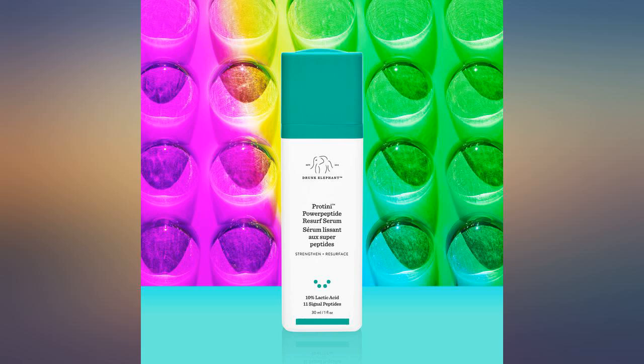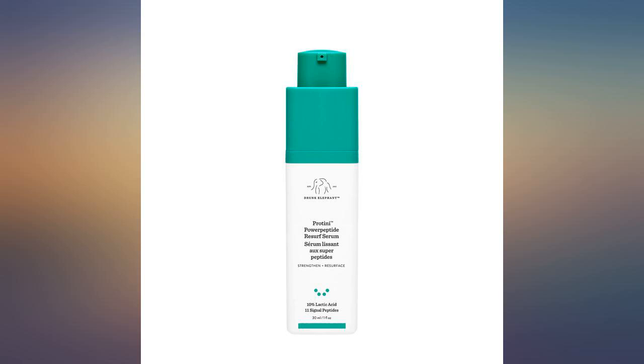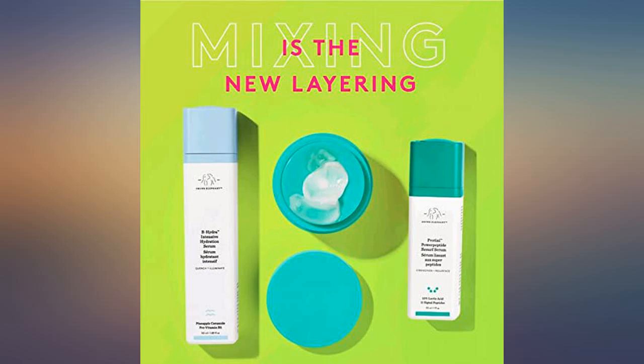I love Drunk Elephant products, and this is no exception. My skin looked and felt better almost immediately. It's easy to apply with minimal amounts.